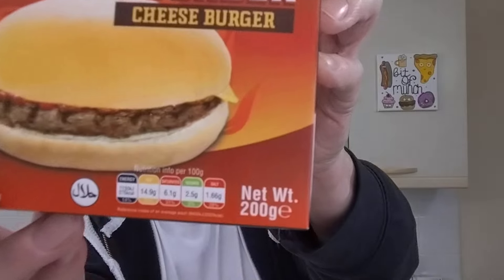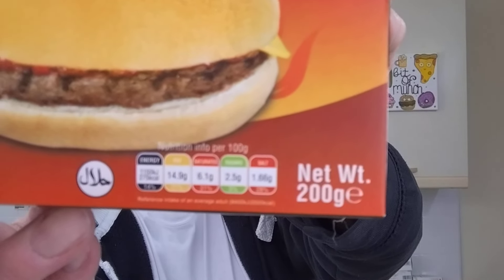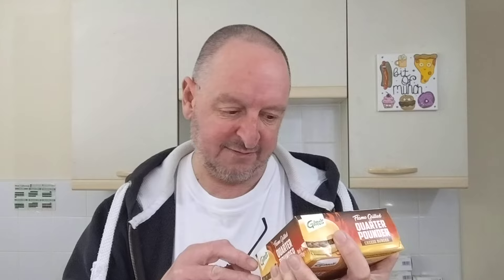There's the traffic light system if you want to have a look at that — it won't focus, but you can have a look. Microwaveable, net weight 200 grams. I put one in a mug of water to thaw — you get two of these in the pack.